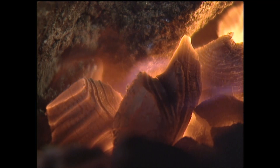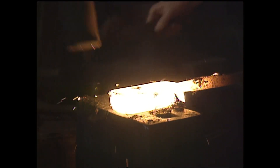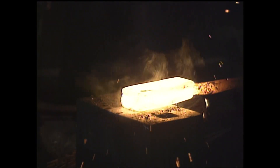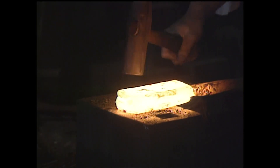The birth of a sword begins in glowing flames. Yoshindo Yoshihana is a craftsman carrying on the ancient tradition of Japanese sword making.